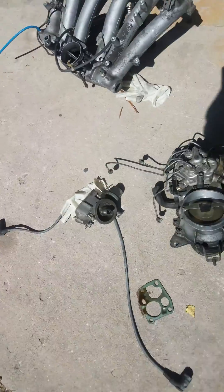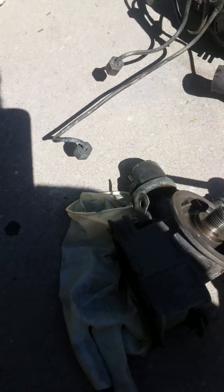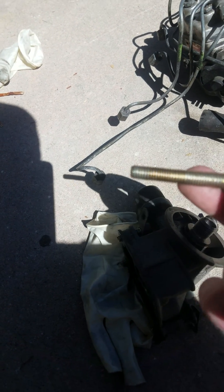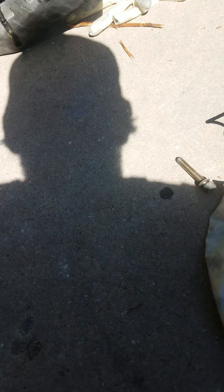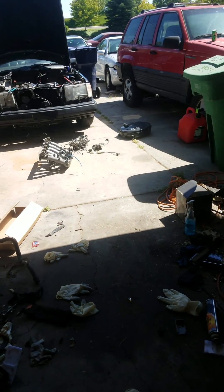Got the four bolts out of the oil housing. The mod you may want to do — these bolts are pretty long and there's no point in them going back in that long. You can probably go to the local Home Depot and size them up a little bit smaller. That's what I'm going to do.